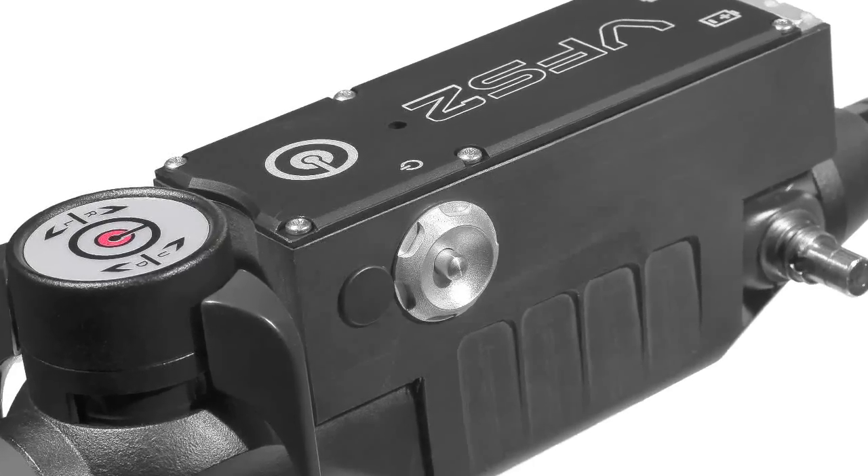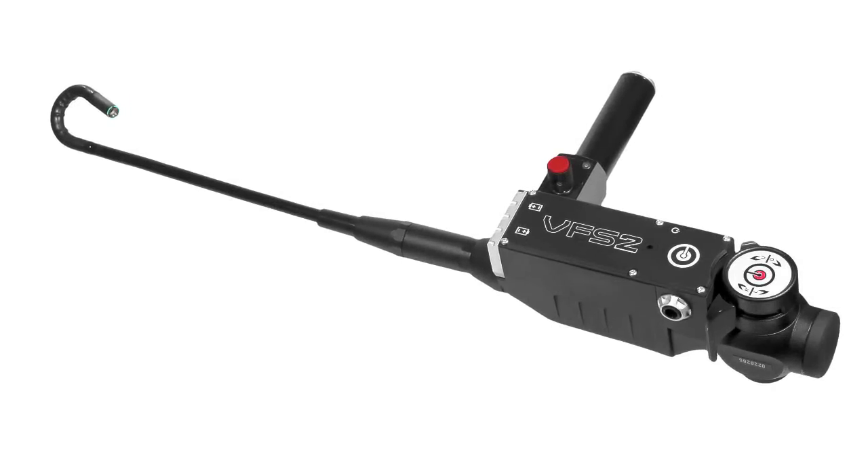At Tactical Electronics, we have the advantage of working with the end user through our advanced electronics training courses. Through this experience, we developed the video Fibroscope — a tool that every EOD operator needs.